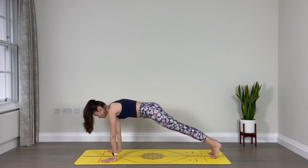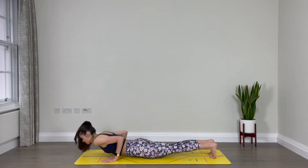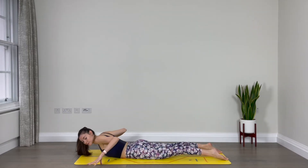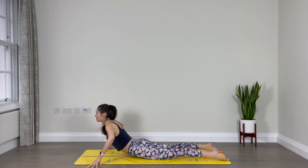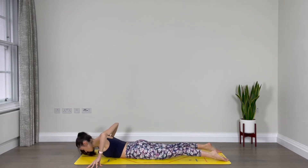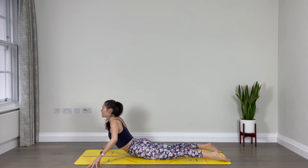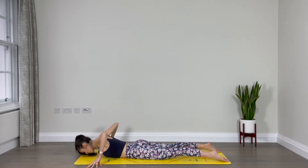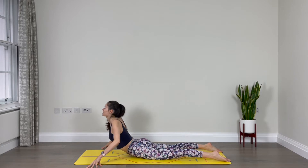Deep breath in. As you exhale, lower all the way to the floor. Point your toes. This time, place your fingertips on the floor outside your mat, elbows up to the sky. Inhale, lift your chest up. Exhale, lower — it's a slightly different variation of cobra. Inhale, lift the chest up. Exhale, lower. One more: inhale, lift your chest, exhale, lower.